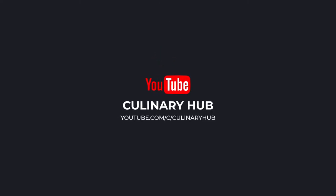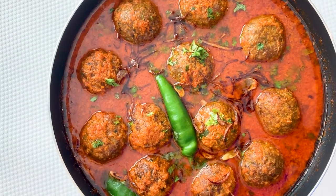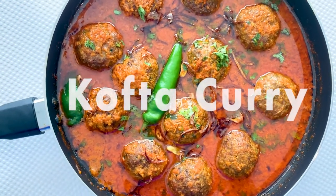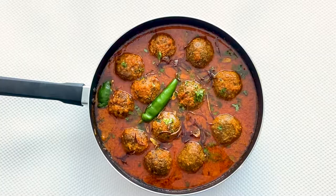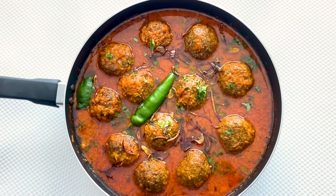Dear friends, welcome to Culinary Hub. Today we present a flavorful delicious gravy kofta curry with melt-in-your-mouth mutton koftas — a dish that showcases nobility. The best part of the gravy is it has a balanced amount of spiciness and creaminess.